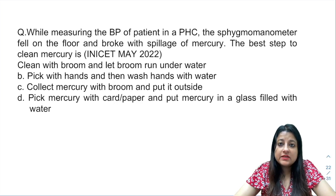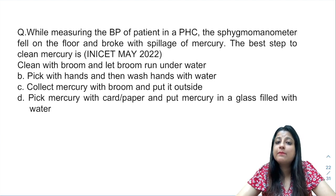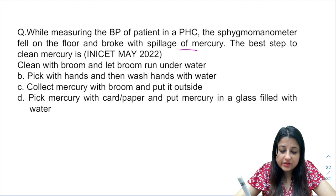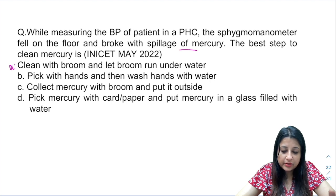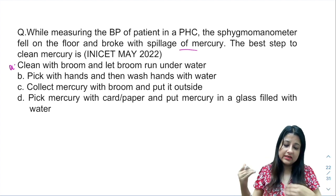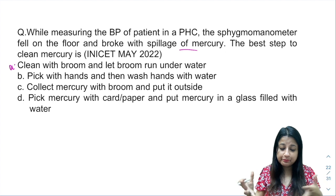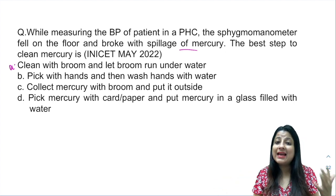This is a very important question. While measuring the BP of a patient in a PHC, the sphygmomanometer fell on the floor and broke with spillage of mercury. The best step to clean mercury is: option A — clean with broom and let broom run under water; option B — pick with your hands and then wash hands with water; option C — collect mercury with broom and put it outside; option D — pick mercury with cardboard paper and put mercury in a glass filled with water.